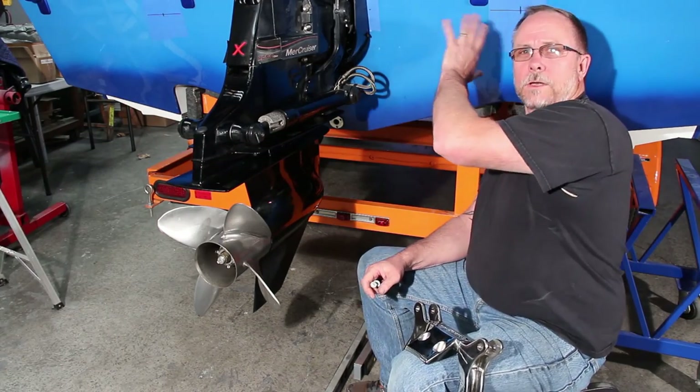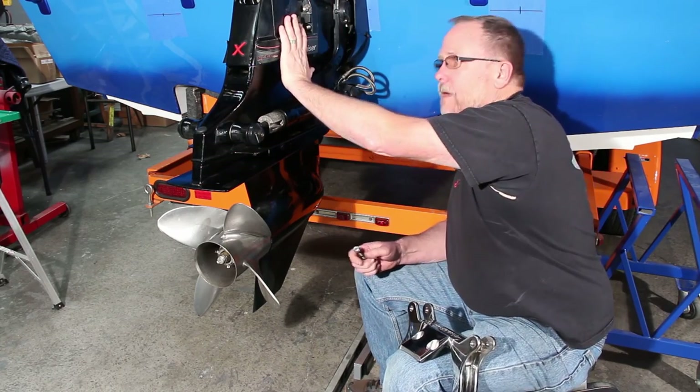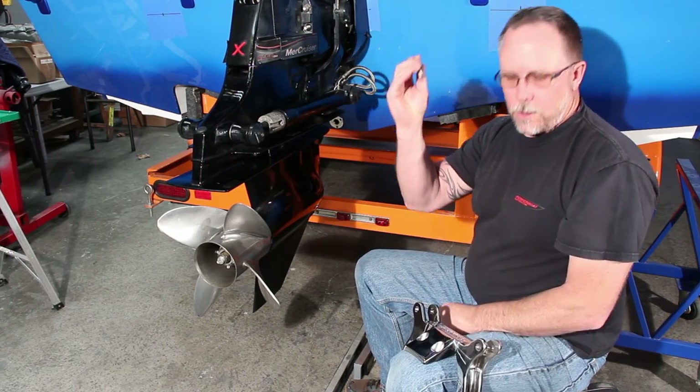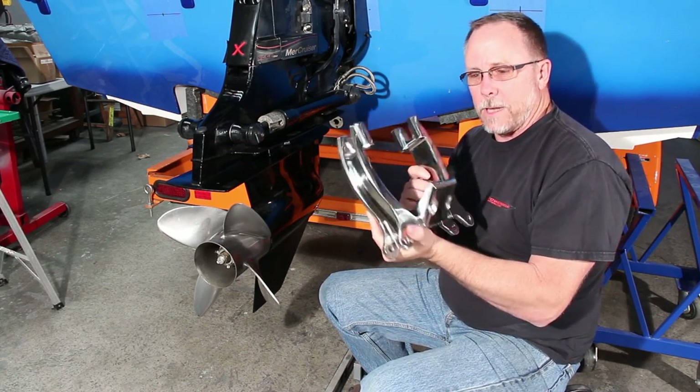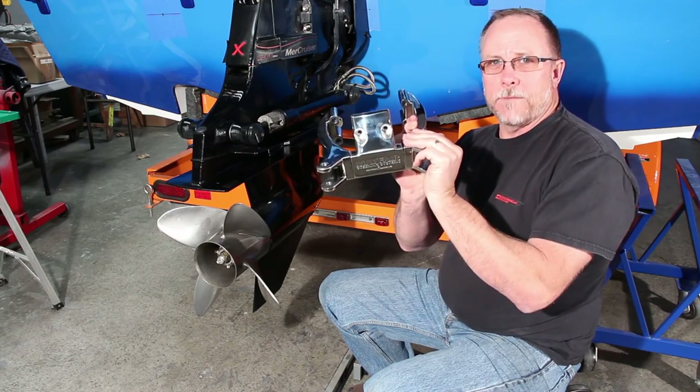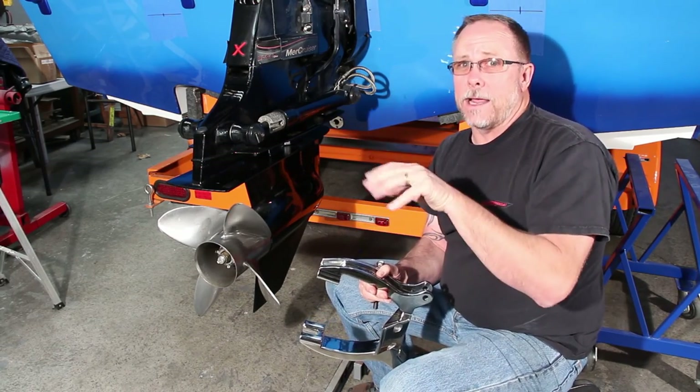Now that we've got our marks on the back of the transom for where our rams are going to go, we're going to need to take the out drive off so that we can change these studs to longer studs, which will allow us to put the Mayfair modular wing plate on that'll hold up the back half of the rams. Now let's go up inside the boat and take a look at what we've got to change inside on the shuttle valve.